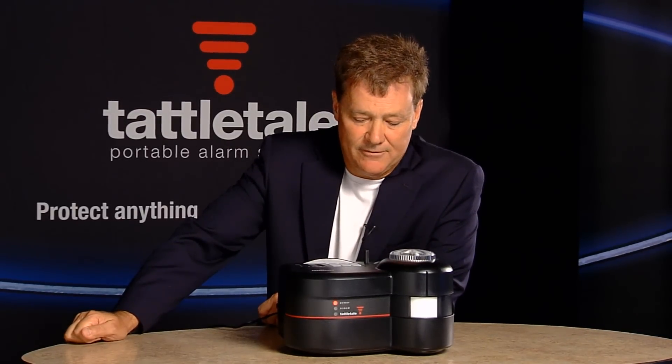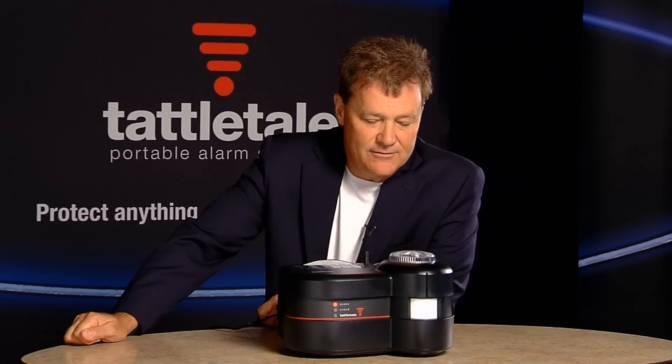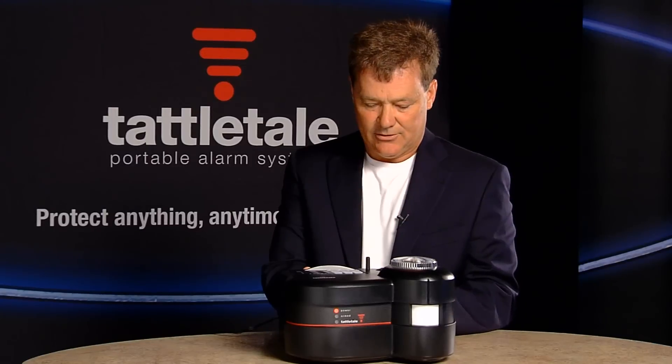You've got to start with impressing an alarm dealer. Tattletail is everything that you need built into one box — meaning that you have battery, cellular, a receiver that will talk to 48 sensors, even though it starts out at 16, that's what we recommend. Siren, strobe, built-in motion detector. And most important of all, it's got rattlesnake technology.